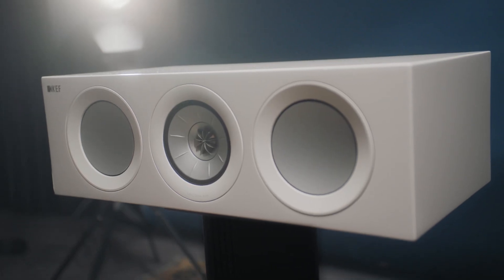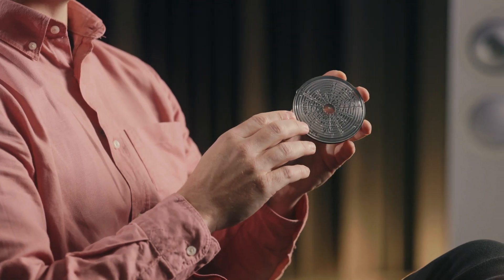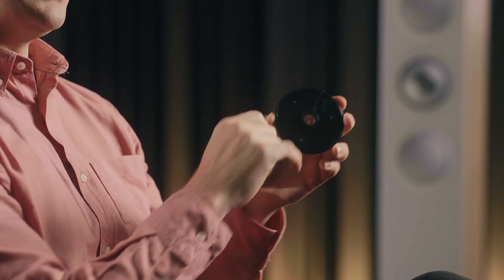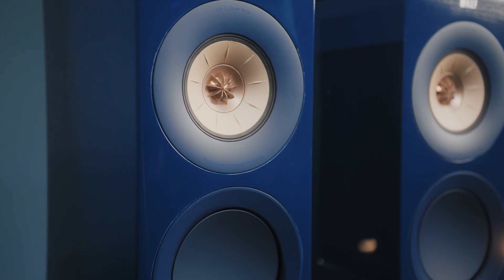We've synthesized a structure of 30 channels, all optimized in size and length and folded into a disc, so that sound enters the metamaterial through this hole and we can absorb a much greater proportion than if we were using a porous absorber for that job.